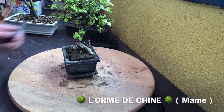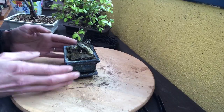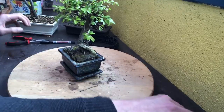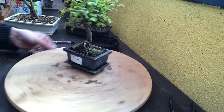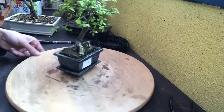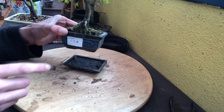Bonjour à tous et bienvenue sur la chaîne. Aujourd'hui, je voulais vous montrer un orme de Chine que j'ai trouvé récemment dans une jardinerie, et vous montrer un peu le cas de ce qu'on peut trouver dans toutes les jardineries. C'est un petit pot, on pourrait presque dire qu'il a une hauteur de presque un mame. Je l'ai trouvé pour 8 euros, c'est vraiment pas cher.